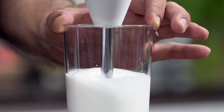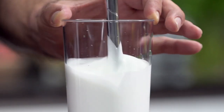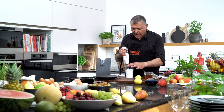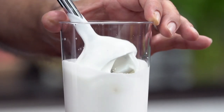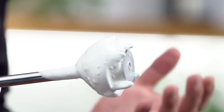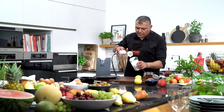So we go to the high speed to push a little bit more air inside. Look at this nice cream here. What are we creating? Absolutely great! Look at this nice cream — this is just water, milk. Water with milk taste. Perfect!